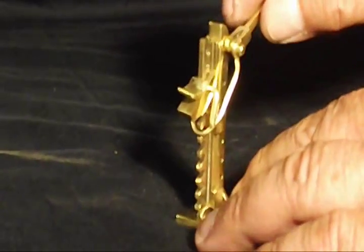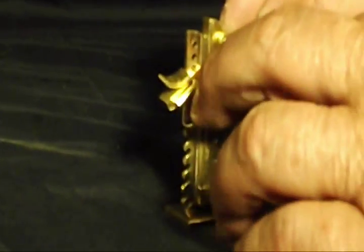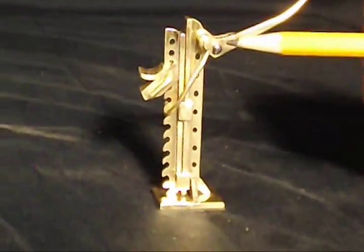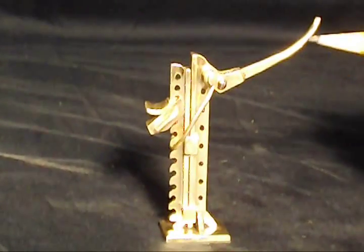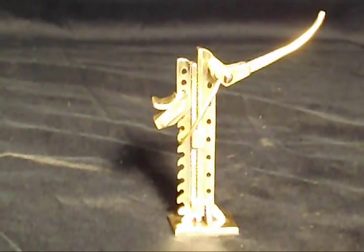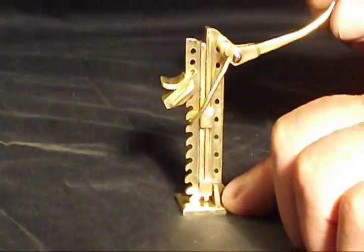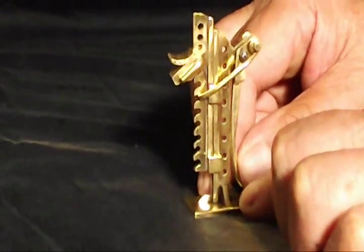The lever pivots at this elbow, with the resistance arm being very short and the effort arm considerably longer. That means very little effort applied here can deliver tremendous force here, which then slides up the rack on the jack — very much like this.